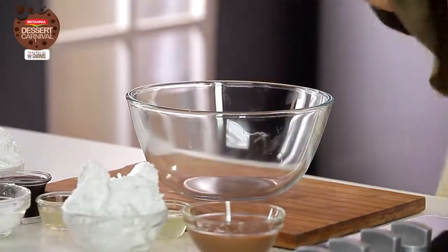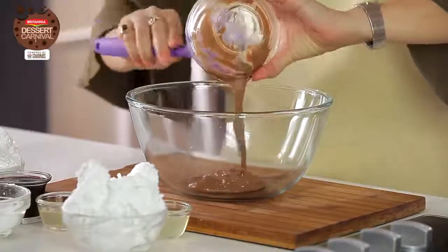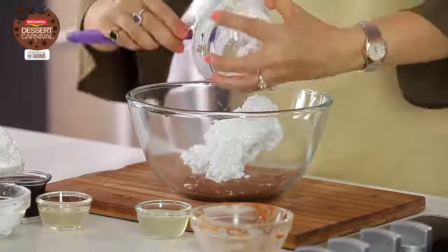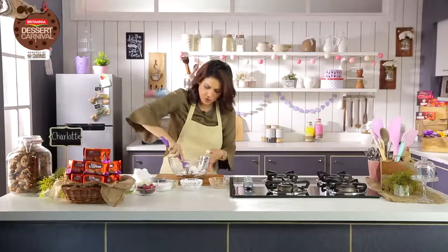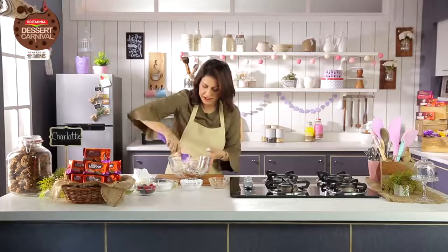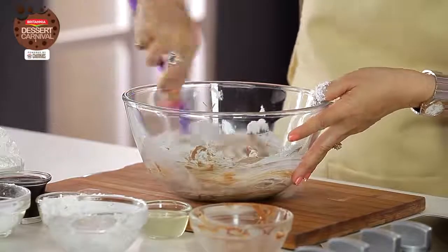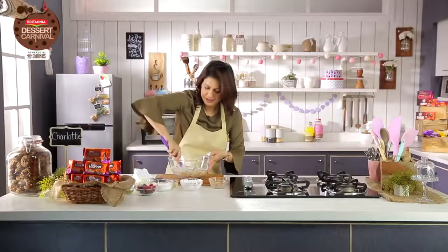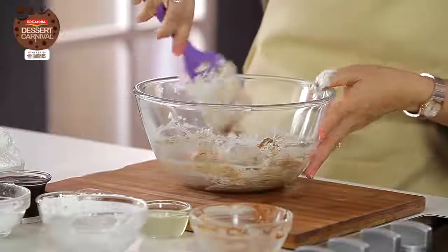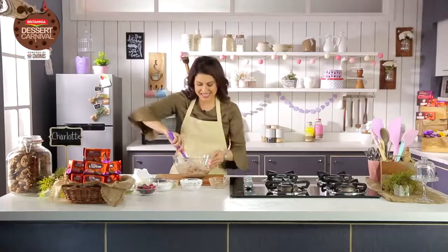Now let's start making the rest of the pudding. I have some milk chocolate which is melted — I'm going to pour that in, then add some whipped cream to it and nicely mix it. I'm trying to keep as much of the airiness as I can, although this pudding is really about the creamy, yummy, rich flavour. Since I'm using whipped cream, I will try to preserve it. So this chocolate and whipped cream is nicely mixed. Now I'm going to add the bloomed gelatin to it so that this sets beautifully.